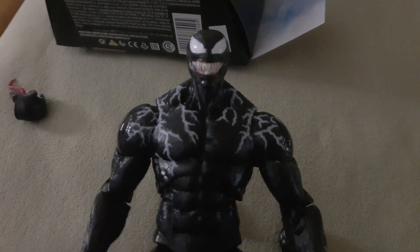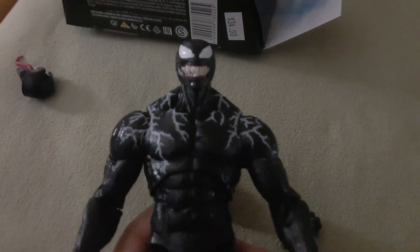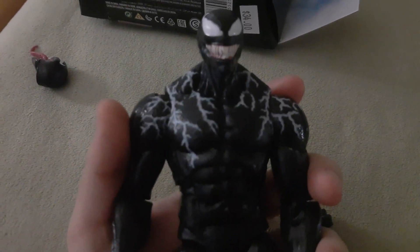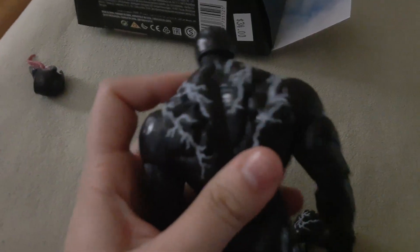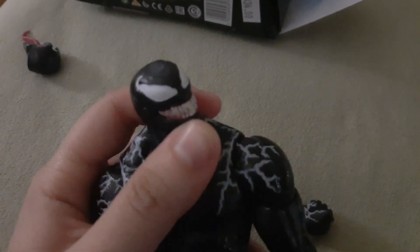Really nice. It's a solid, solid figure. Really happy that I got this one, and I recommend it. I don't think anybody should be spending this much money on a single figure, but definitely, if you can find it for cheaper than what it goes for online, pull the trigger on it if you don't have this figure already.